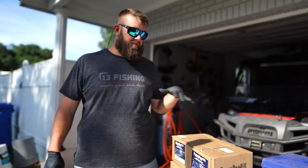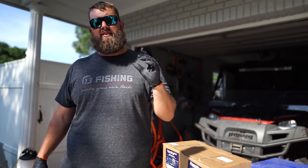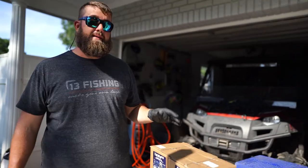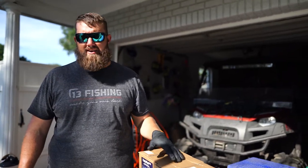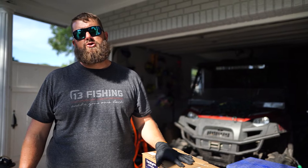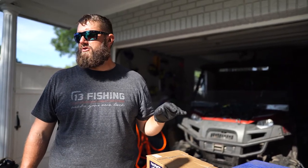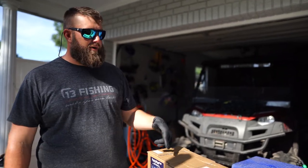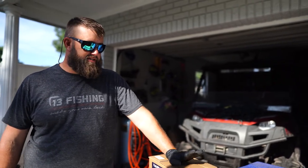We're going to get into changing the hubs out step by step. The new hubs I bought are four pre-greased hubs from T.A. Mahoney Company. If you're in the Tampa Bay area and looking for anything to fix your trailer, your boat, or anything fishing related, go to T.A. Mahoney's — they're going to have what you need. I picked up four brand new hub kits, pre-greased and pre-sealed.